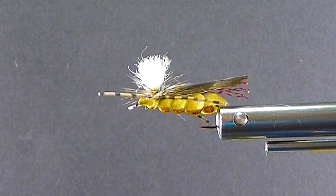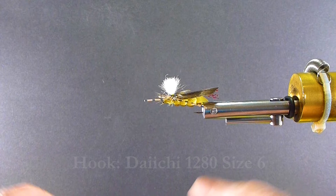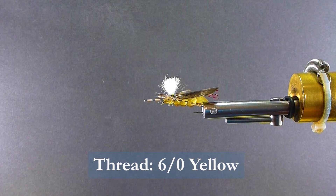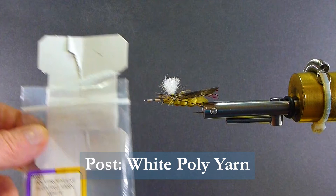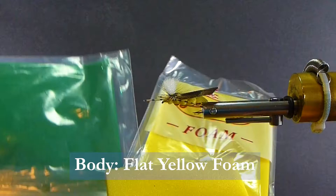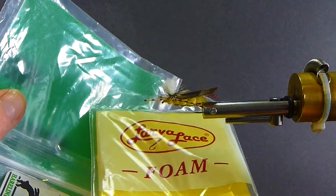I'm going to be using a Daiichi 1280 - this is a 2x long size 6 hook. I'm going to be using some 6-0 yellow thread. I'll be using some polypropylene, that's the floating yarn for the parachute post. And for the body I'm going to be using some foam - this is larvae lace foam, a nice open cell foam. This also comes in a 1/8th inch foam green here. This other larvae lace is just a little pinch thicker than that, but that gives you all the buoyancy you need to drop a nymph below it.